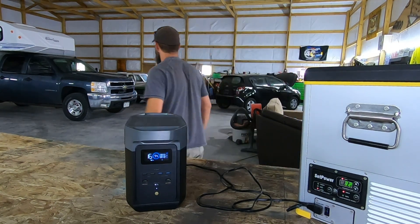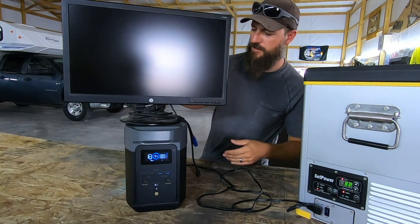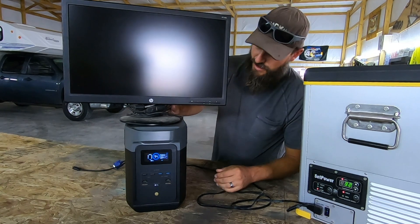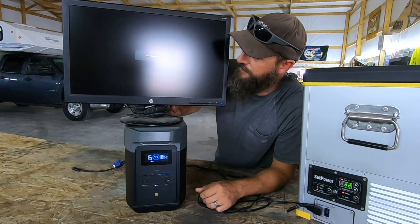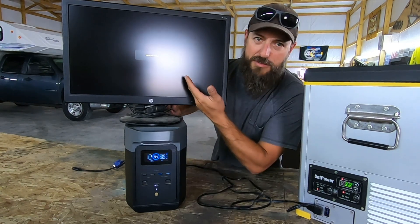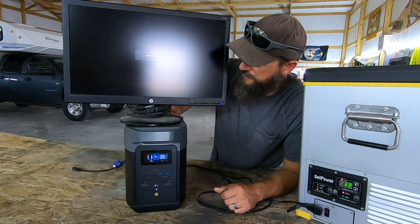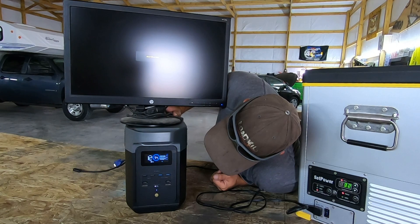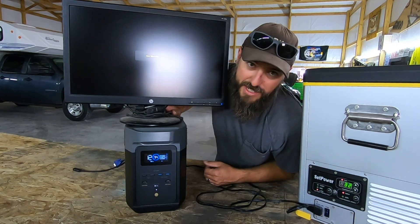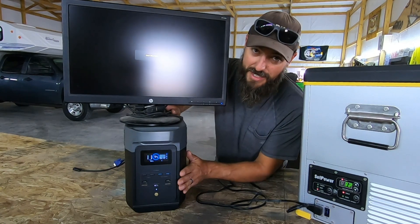What else can we power? My computer monitor. I don't even remember how to turn this on. Clearly it still works, even though it's been on the shelf for years. We got that powered up, no problem. What are we drawing now? 58 to 72 watts — that's not very much. This thing can take up to 1,800 watts.